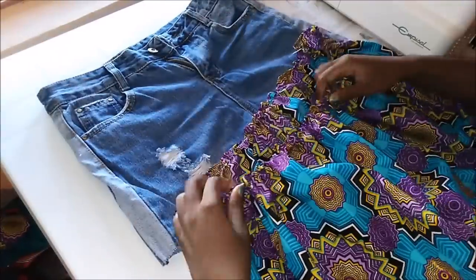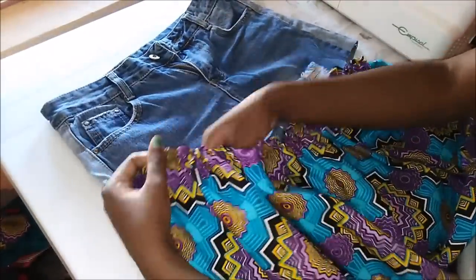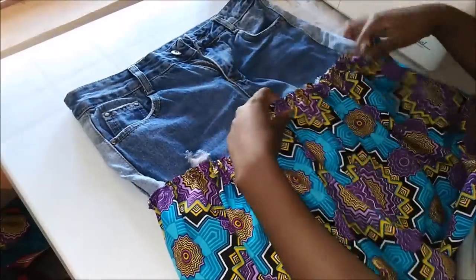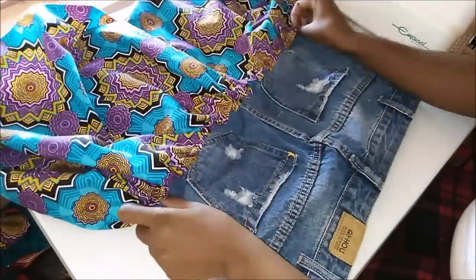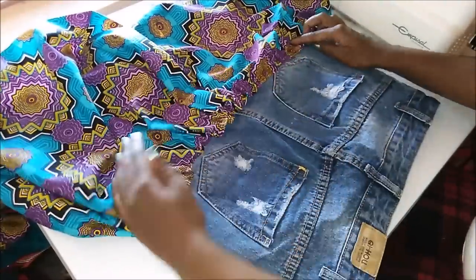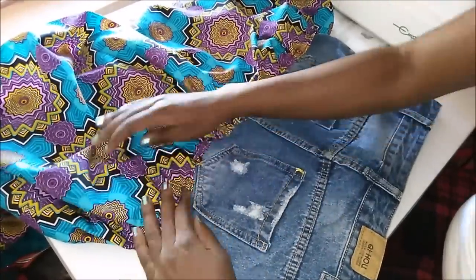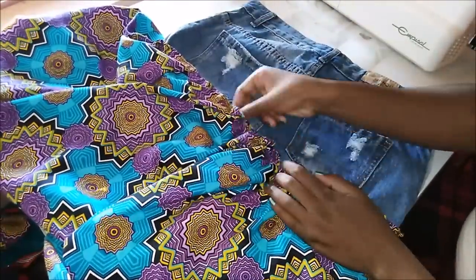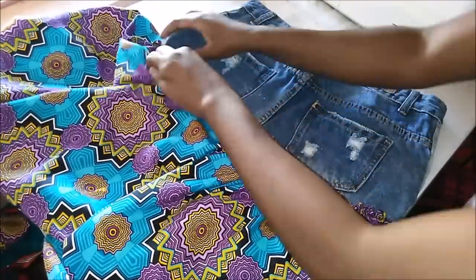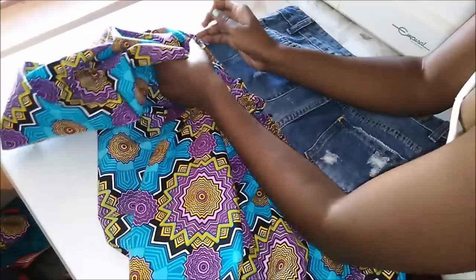When everything was sewn together, I inserted the piece of jeans inside the fabric. I tried to make sure I didn't cover the back pockets — I used the back pockets to guide me. Then I pinned everything down.